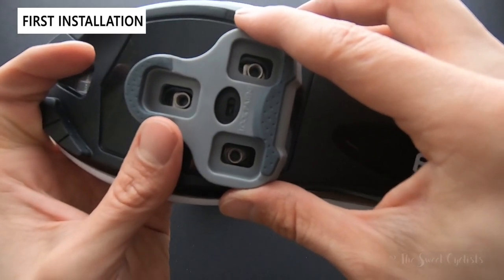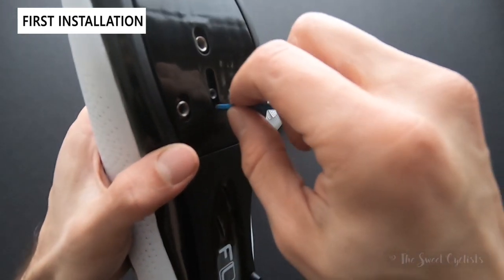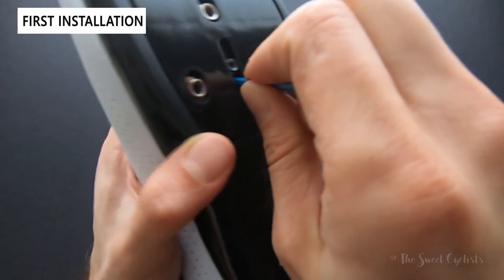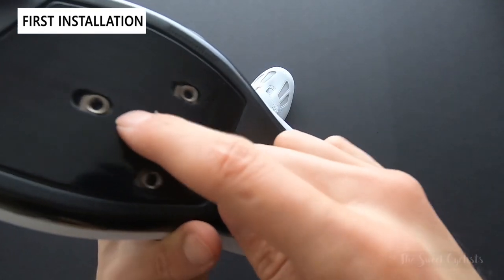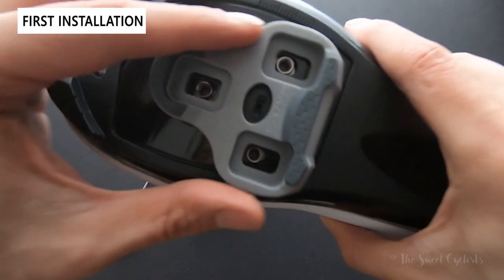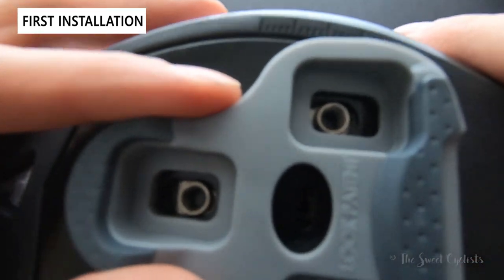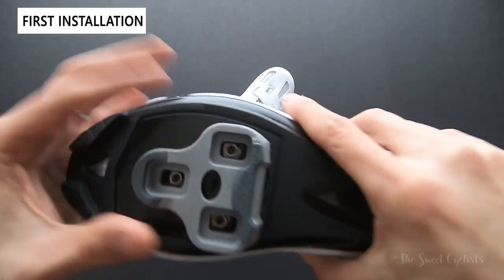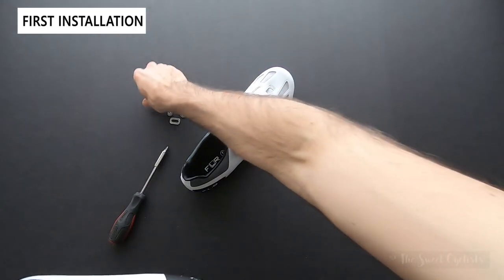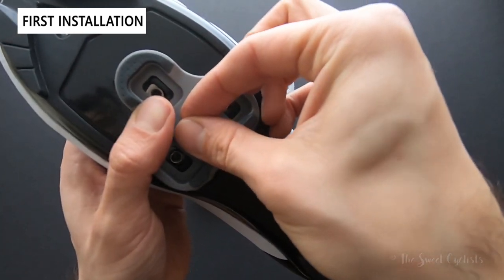What you'll notice is the ideal cleat position may not match that hole position, and especially with new shoes you'll see it's a little more difficult to move around. But once you've fiddled with it a bit, you'll see that this is actually adjustable along the slot. You basically want to adjust that until it's in the right position where you can see it and have the cleat where you want it. Once everything is lined up, take the bolt that came with your shoes — it's a little five-millimeter bolt — and slide it through the Memory Tab.